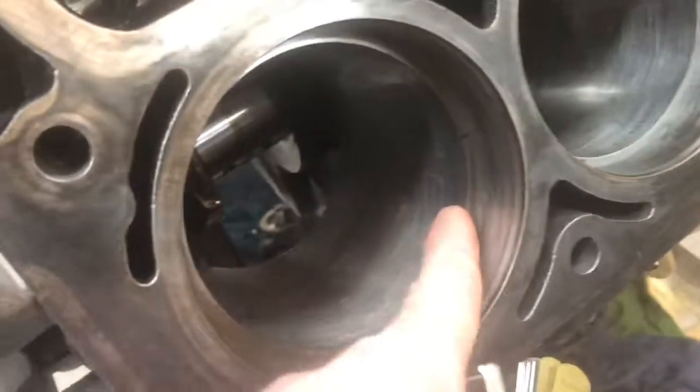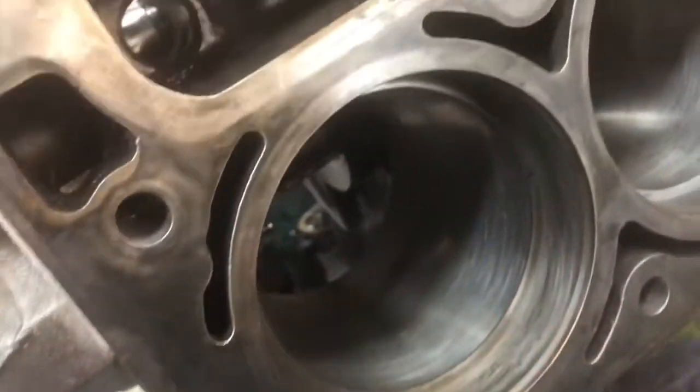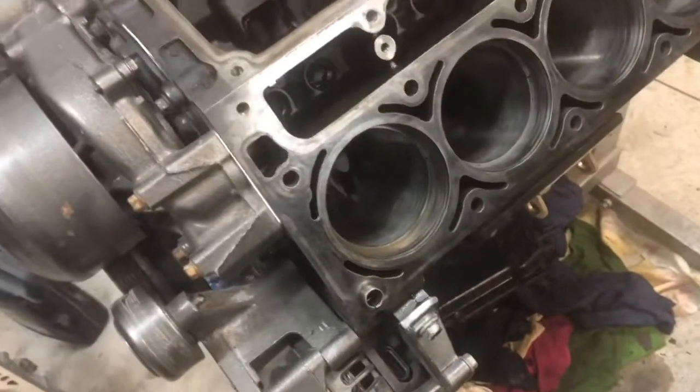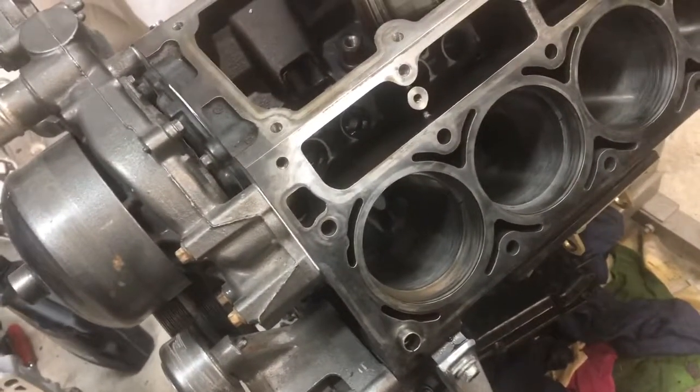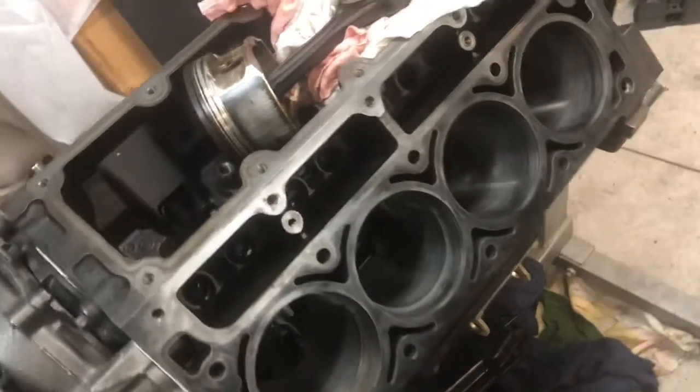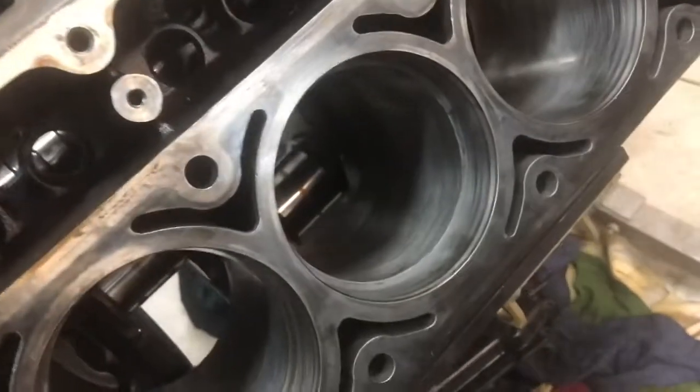So my rings are a little worn, cylinder's probably a little worn too. But that gap's a little bit too big. I'm definitely going to be experiencing blow-by with that one. I don't want to be smoking everywhere I go and consuming a lot of oil.